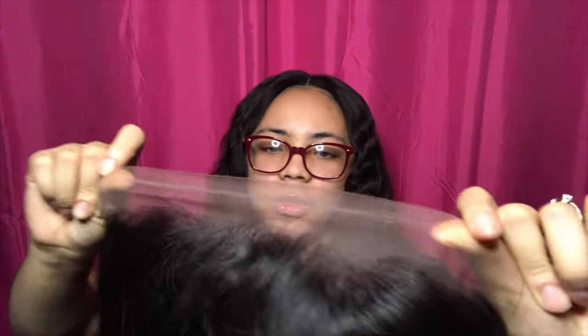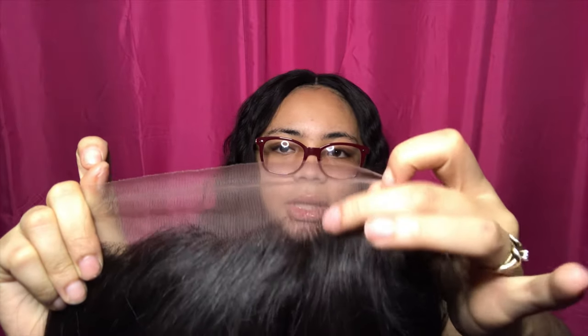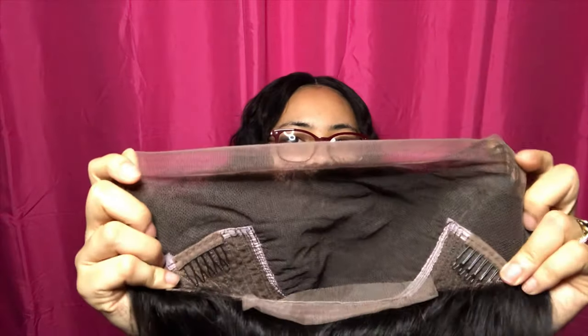As far as the construction of the wig — it's a 13x6 frontal. I don't know anything about frontals, so I don't know if this is plucked well or not. I actually think it is plucked well. I can see this front part right here is plucked lighter, and then the back is not plucked as much — I guess that's good. This is the inside of the wig. It comes with an adjustable band and it has four clips on the inside.